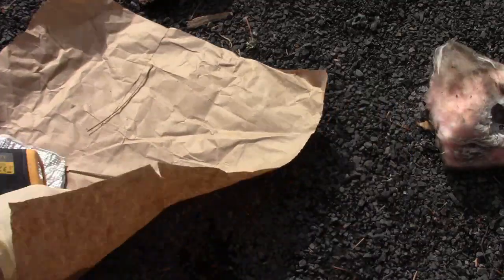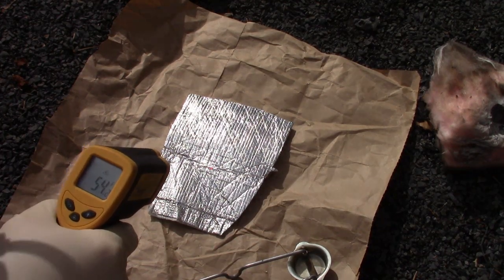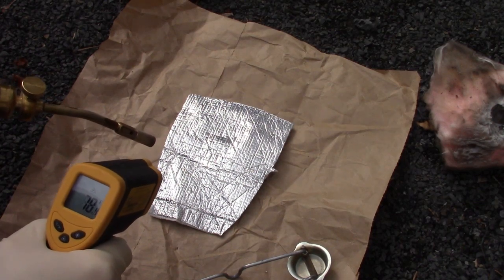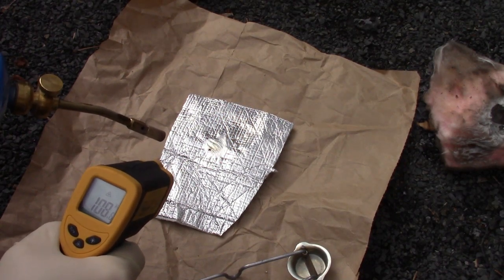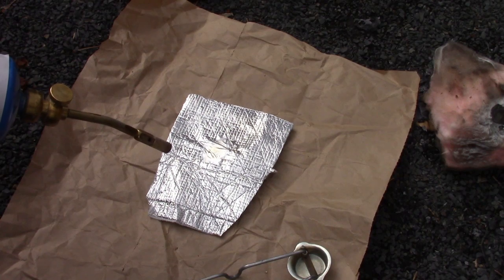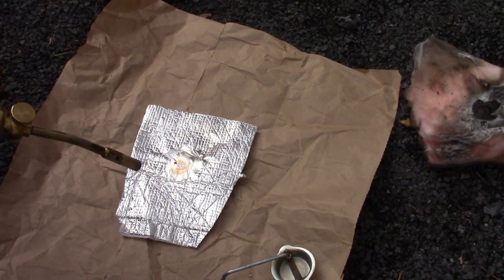Now for the last test, we're going to heat up this Prodex radiant barrier insulation. See what happens — we're at about 50 degrees, so it has lost all its heat from indoors. It's heating up very slowly, actually reflecting most of the heat. There's some serious heat on it — my guess is the foam underneath has melted. Let's see what the paper is doing underneath — the paper is not catching fire, not even heating up.